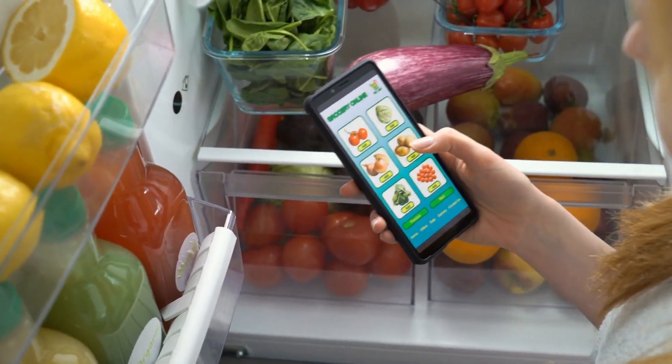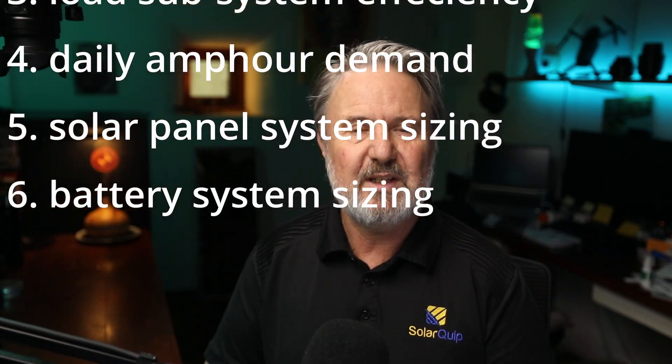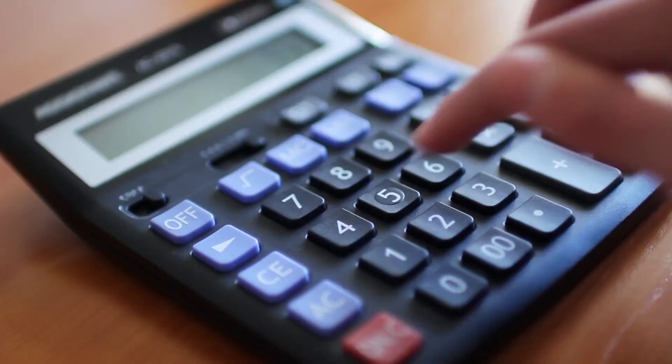We're going to go through what I call the six-step process for sizing a solar and battery storage system. It's really pretty straightforward — you won't need anything more than plus, minus, divide, equals, and maybe multiply on your calculator.